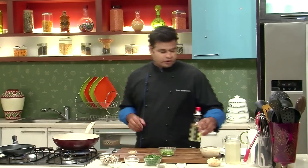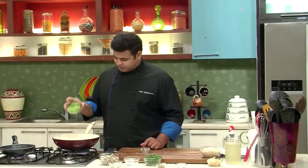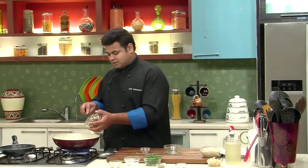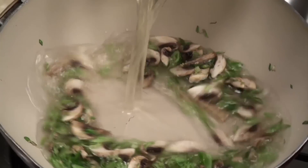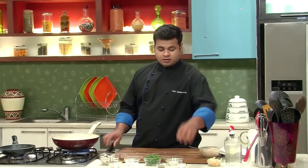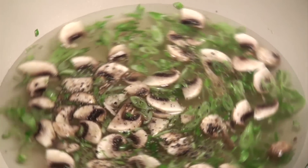Now the prawn mixture is ready, let's prepare the soup. So in goes a very little oil. To that, add some ginger and spring onion, and sauté this. Now I'll add some mushrooms. Now I'll add some chicken stock — if you want, you can even use prawn stock. Now it's the perfect time to add some salt and some crushed black pepper. Give this a mix.